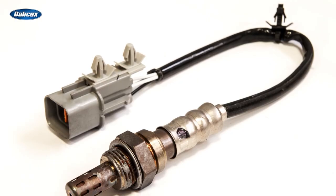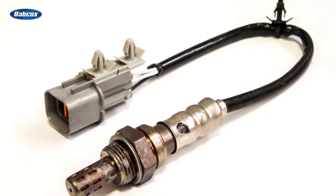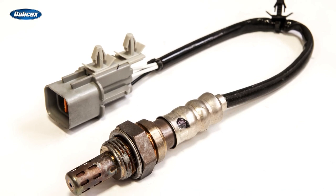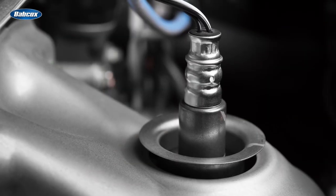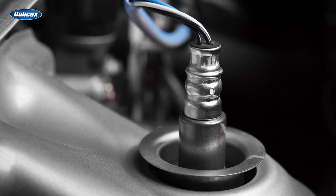The oxygen sensor, or O2 sensor, is a staple of engine management systems, and it's hard to imagine a vehicle without them. In fact, oxygen sensors are required on all gasoline engines and most diesel engines around the world.